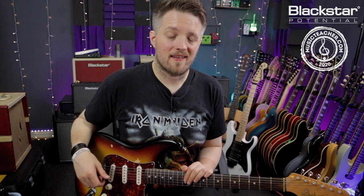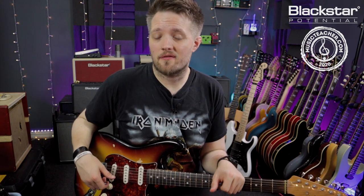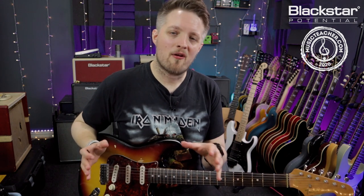Hello everyone and welcome to Blackstar Potential. My name is Lee Fugger and I'm here today with musicteacher.com. In this video we're going to be learning the classic riff from the track Layla by Derek and the Dominoes. The guitar riff in this track was played by Eric Clapton, who was going under the pseudonym Derek and the Dominoes at this point in his career.